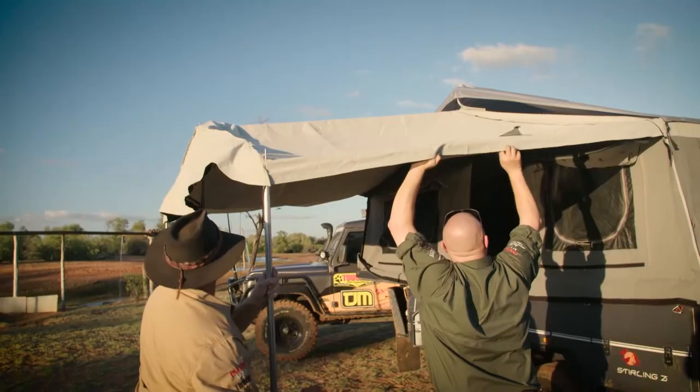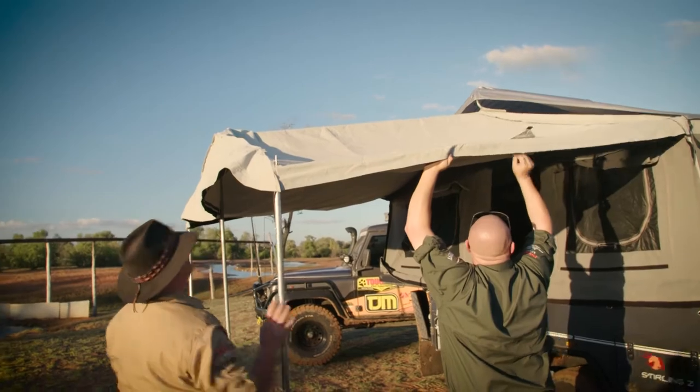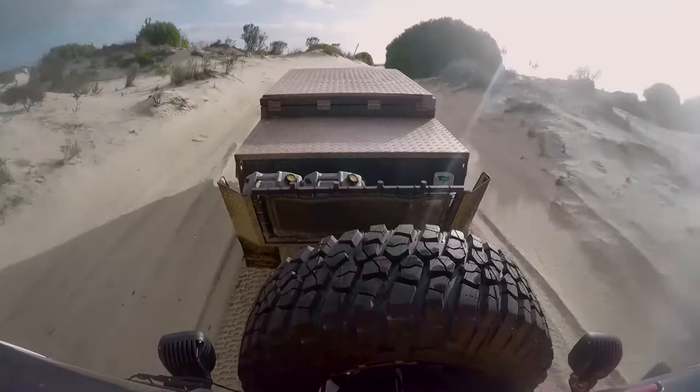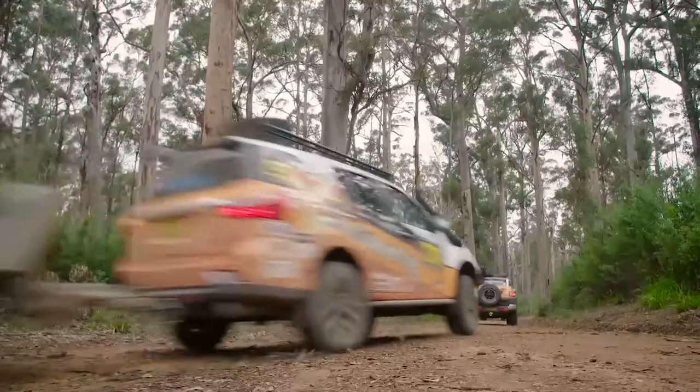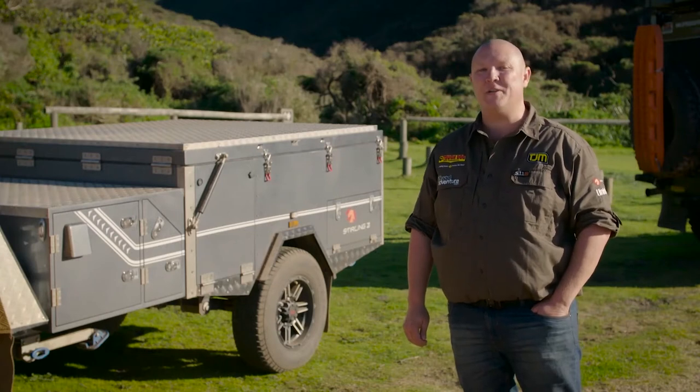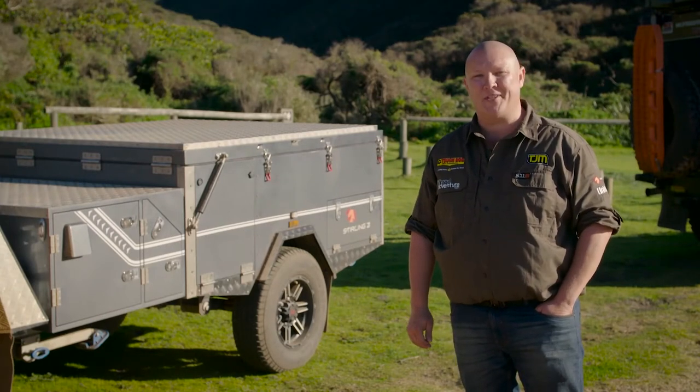The Stirling Z weighs in at just 1,040 kilos, which means it can be towed by just about anything. And its generous tare weight of 1,600 kilos means you can load plenty into it as well. Of course, it also has that famous EasyTrail K-Series pedigree, so you know it's built tough.